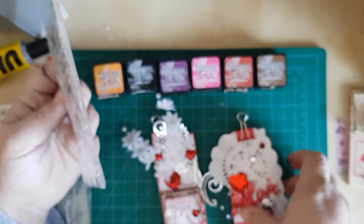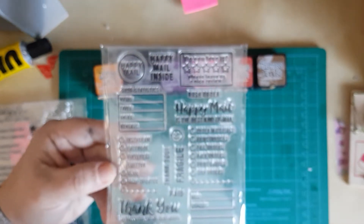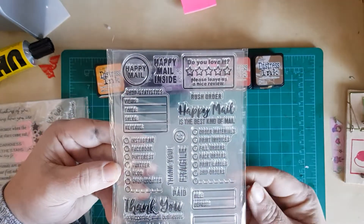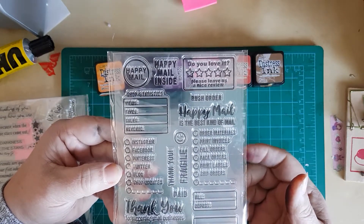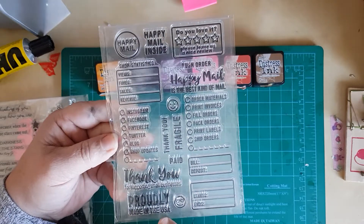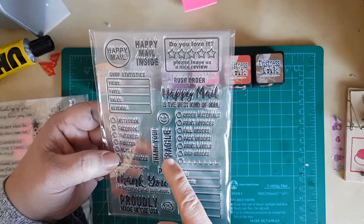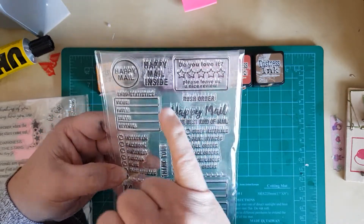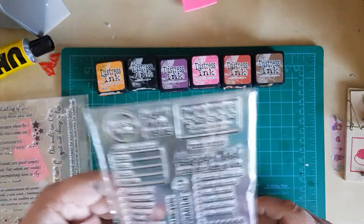Some stamp sets that I got — this is a Happy Mail stamp set. It says shop statistics, views, favourites, sales, revenue, and then you've got all your social media things. 'Thank you for supporting our small business. Proudly made in the USA.' I know we're not in the USA, but I'll maybe gift that to somebody. And I got it because it says 'Happy mail is the best kind of mail' and 'Please leave us a nice review.' I quite like that.